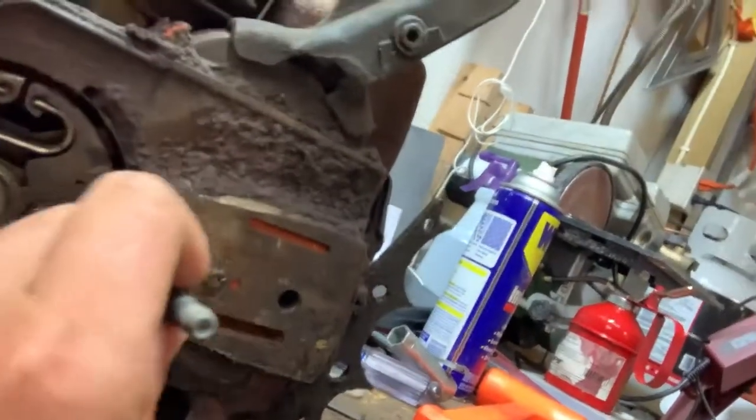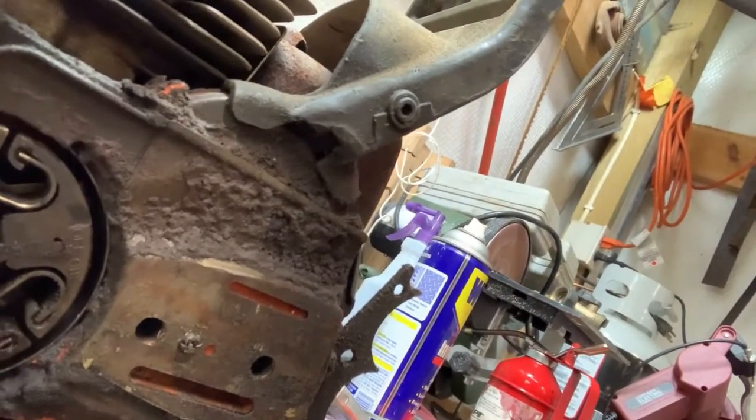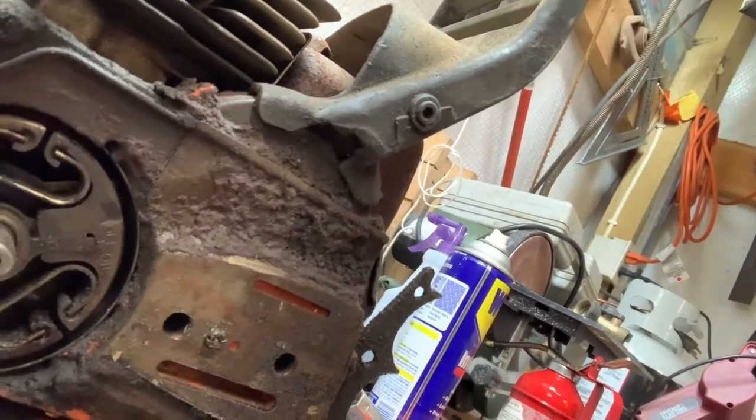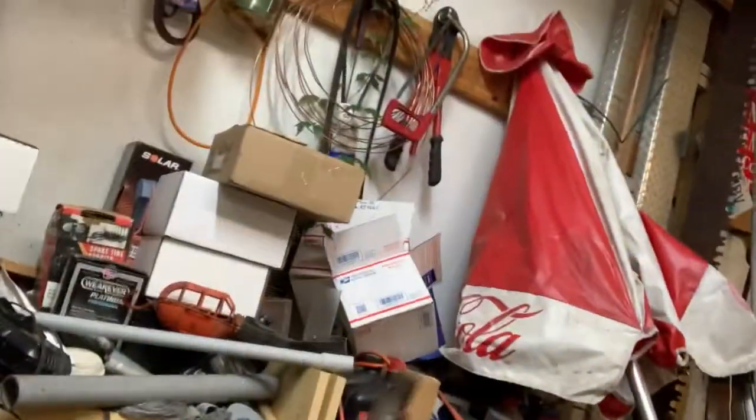So we're up for the next video. Stihl likes to thread theirs in; Husqvarna likes to press them in from the oil tank side, which is pretty easy when you've got half of one sitting right there.